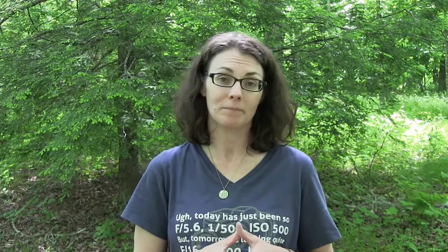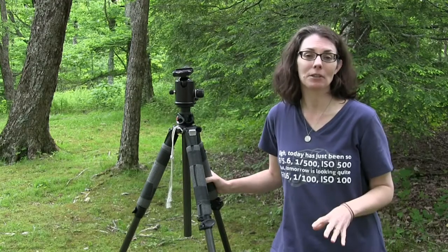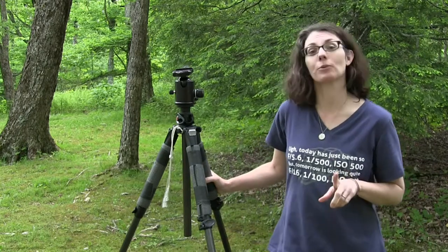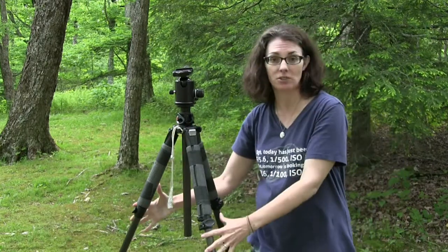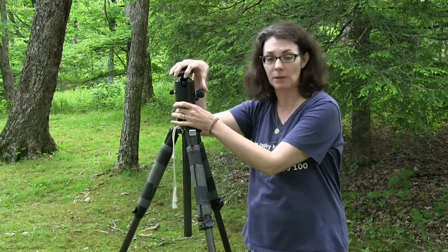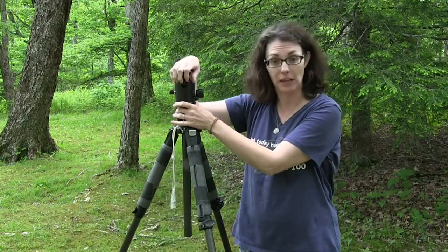Now there's a lot of variety in tripods so we're going to talk about all these different varieties to give you an idea of what to look for. We're going to talk about the different styles available on the market. The first thing is the legs of the tripod — the actual three separate legs. The area up above is called the head of the tripod, and that's where your camera attaches.